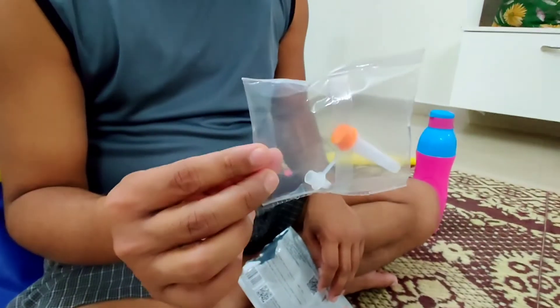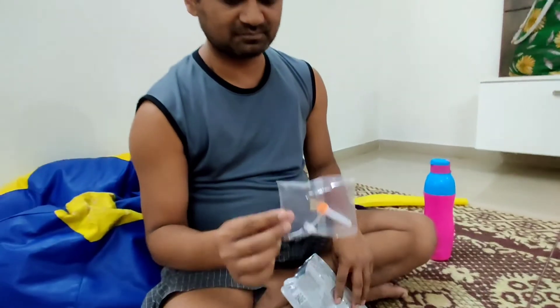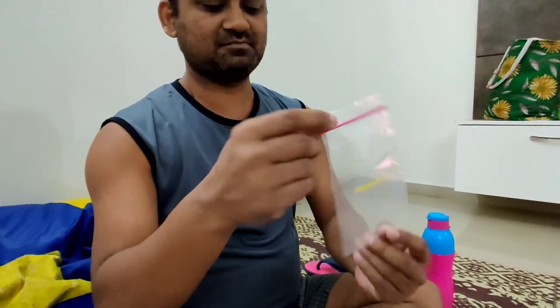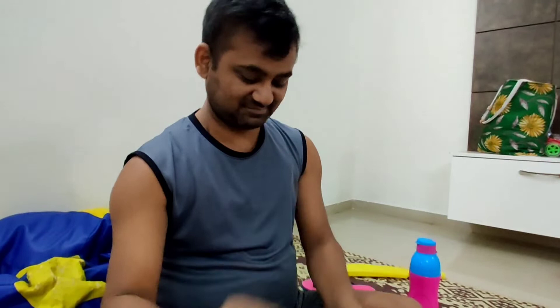You will get the liquid in which you have to dip your swab — it will be a little liquid. This is a disposable bag. After using the kit, you will have to dispose of it.